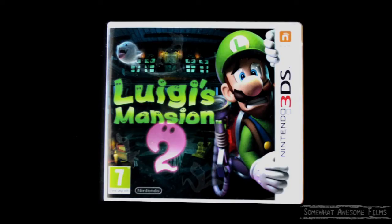Welcome to Sun Awesome Films, I'm Rob. I don't think the Americans got this — I think the UK got it and Australia got it. Most PAL regions, Luigi's Mansion 2, or Dark Moon as it's called in some parts of the world.